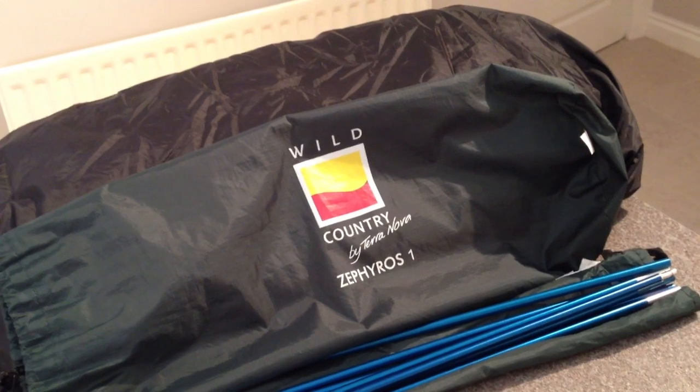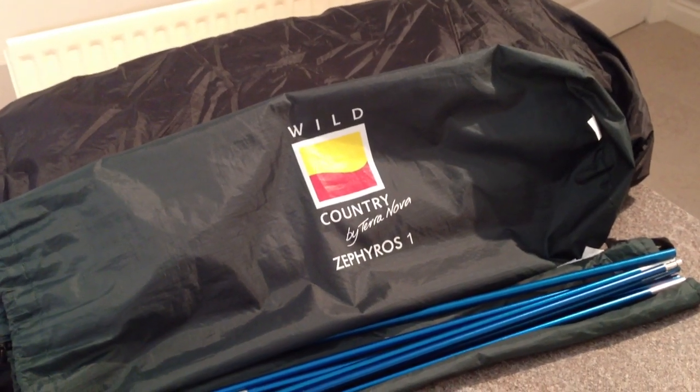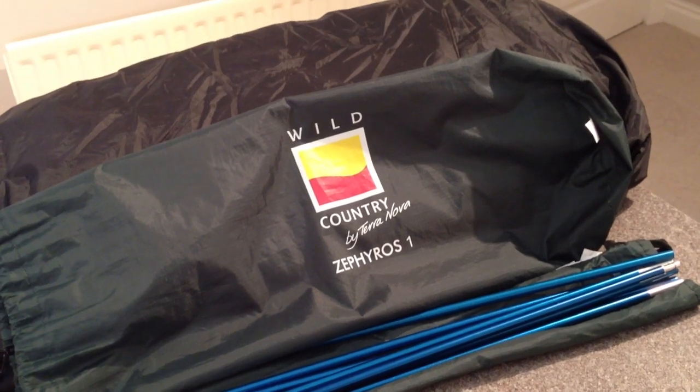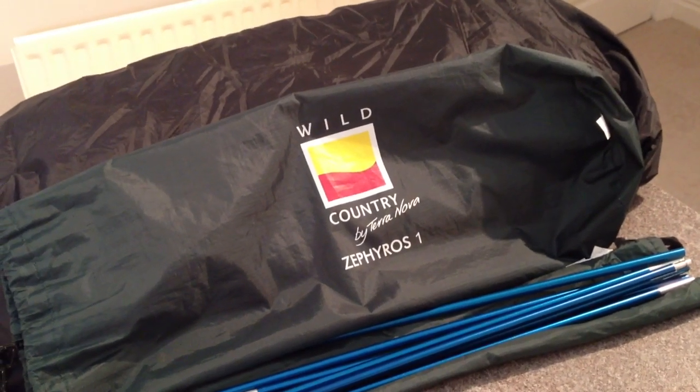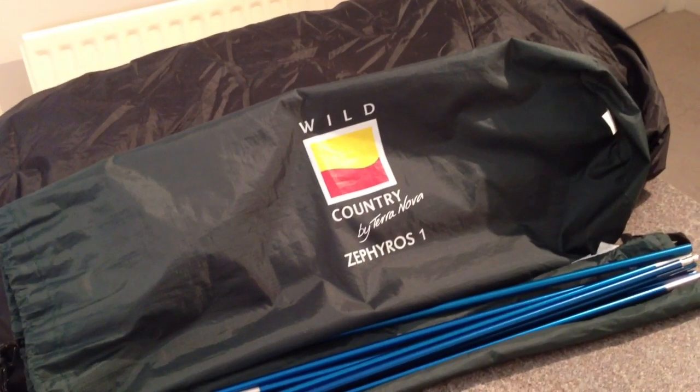Hello again YouTube. I've been asked to do another video review on some of the equipment that I use, and this time it's the Wild Country Zephyrus 1 by Terranova. It's a single person backpacking tent that I think is really, really good for the money that you pay for it.